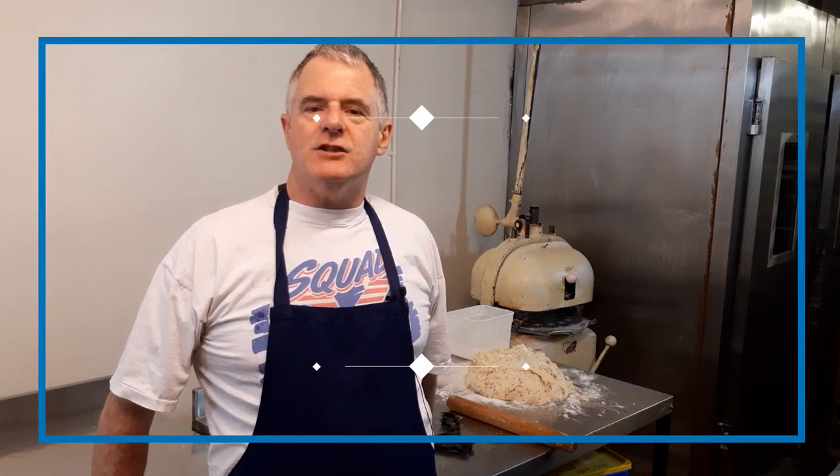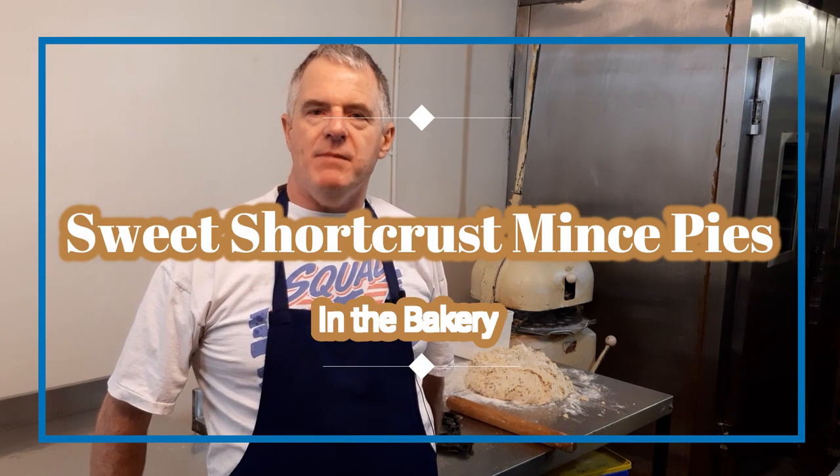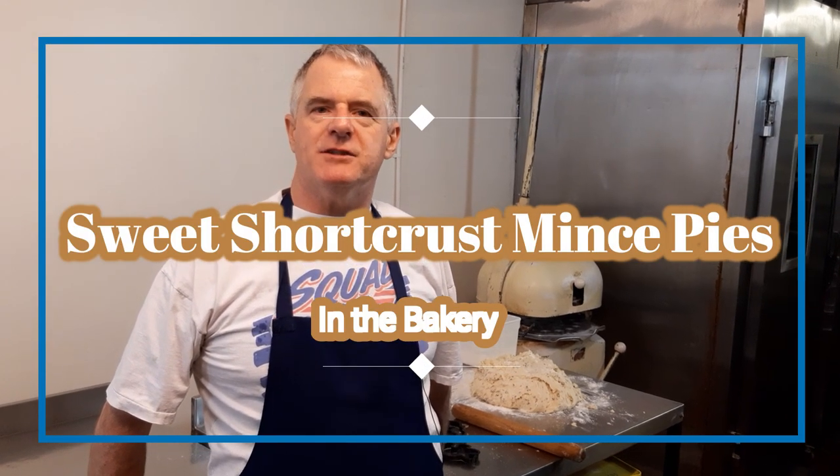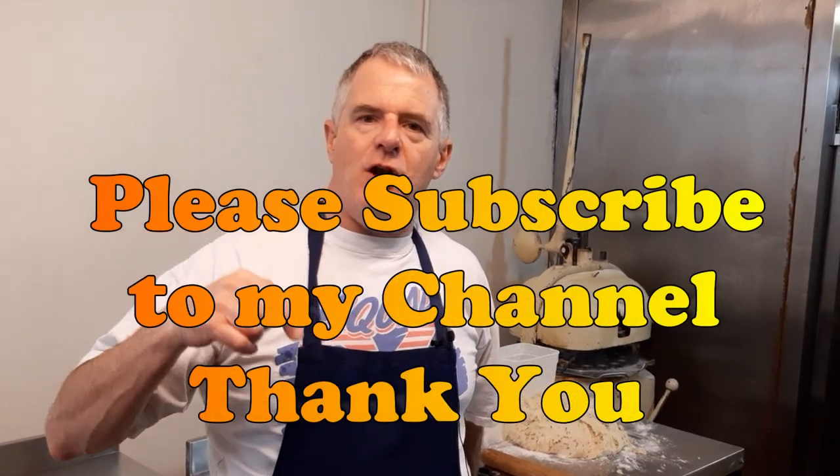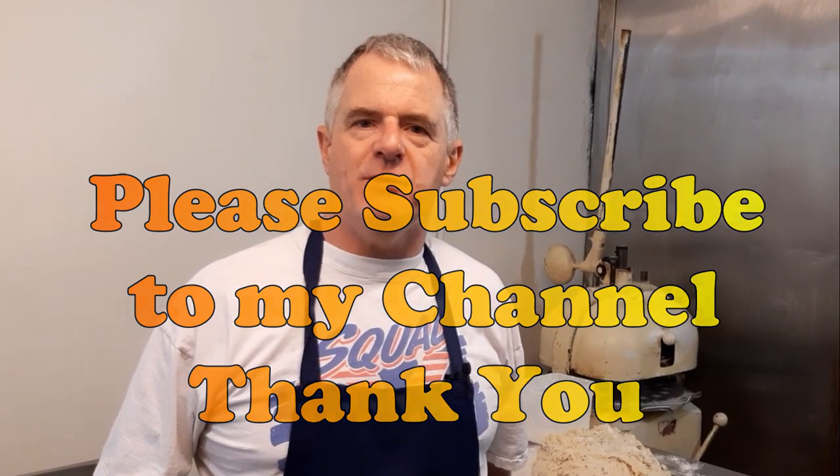Hi guys and welcome to the channel. Today in the bakery we're going to be making sweet short pastry mince pies. Please subscribe and share, and don't forget the recipe is below the video or you can find it on my Facebook page at the Traditional Bakery. Anyway, we're going with the video.